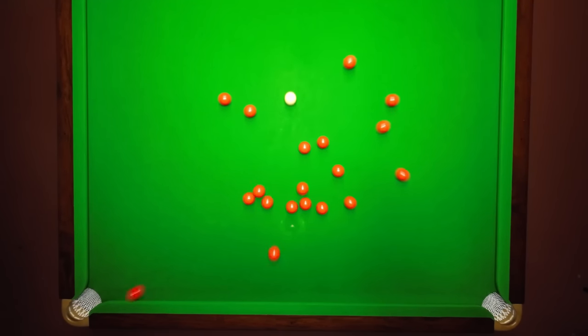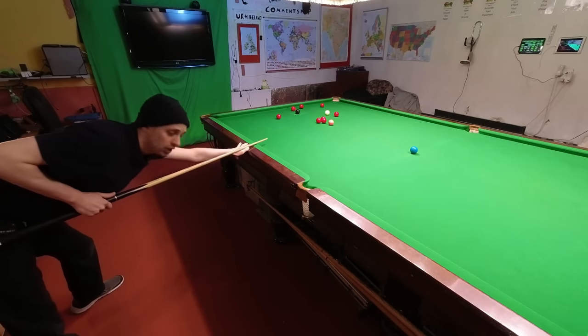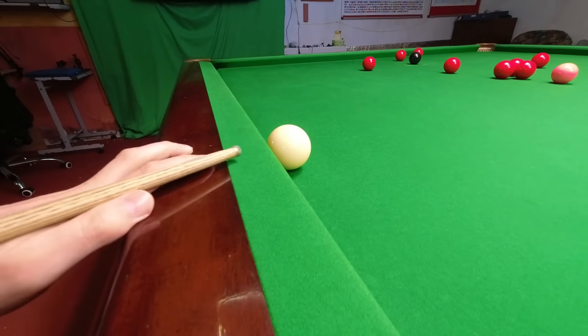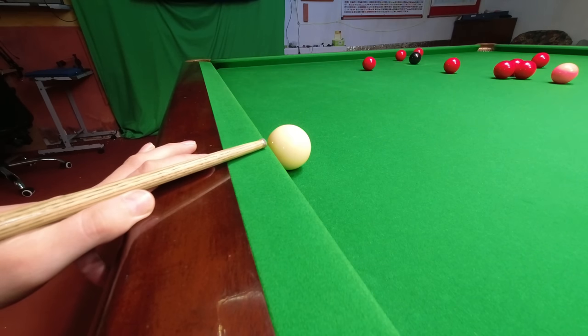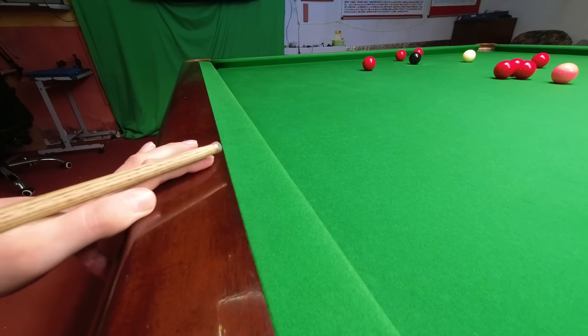Tip three. Not only is it difficult to play shots accurately when the cue ball is under the cushion, it's also very easy to miss cue. The solution to both of these problems is to just push the tip of your cue into the cushion on the way through. It actually makes potting the ball a lot easier.